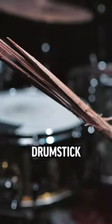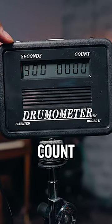I'm finding out how many hits it takes to break a drumstick, and this thing is going to count each and every note.